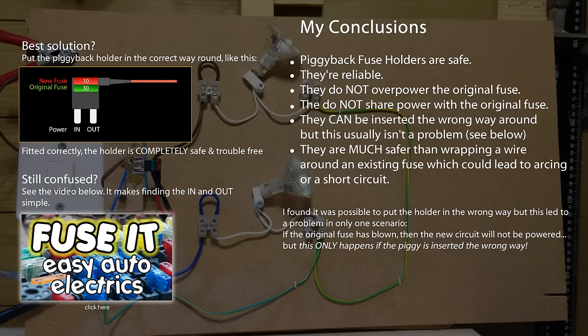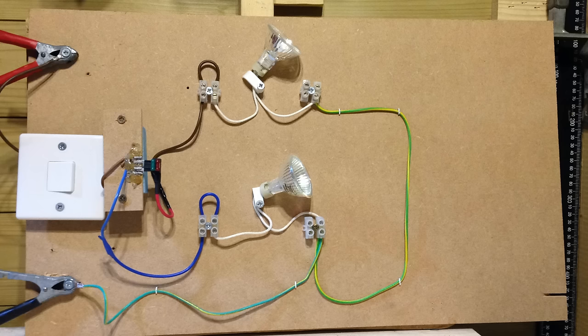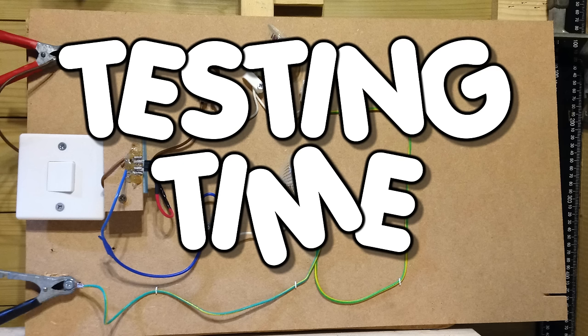Or shouldn't be — but we'll cover that later on. If you don't like that answer, then please stay with me whilst I run through my tests and see if you can find any fault with my conclusions. As I always say, I'm no expert. So please stick with me and we'll see if we can break the piggyback fuse holder.